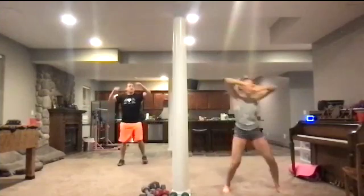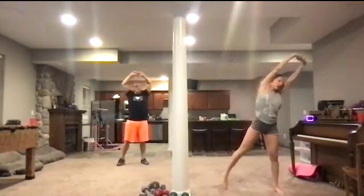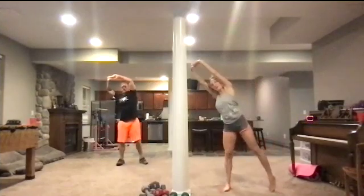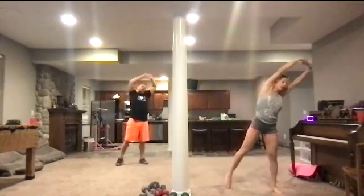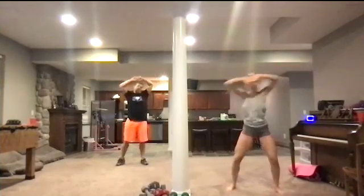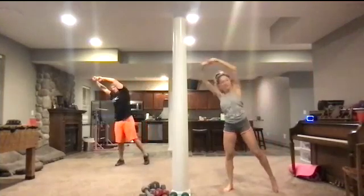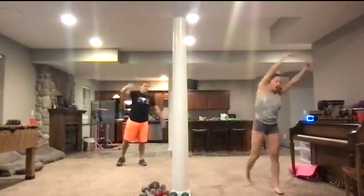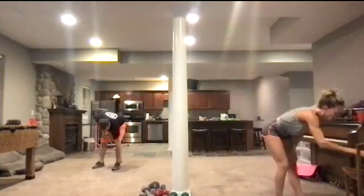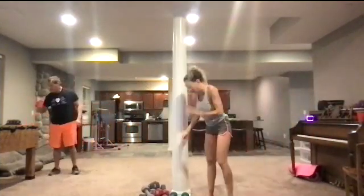We're just going to take our hands up overhead and stretch up and over right here. Keep going. Another ten seconds. Up and over. Big stretch. Point the toe. Come up and over the head. Now we're going to take a rest — you're going to jog in place. We'll explain how we're going to start this.